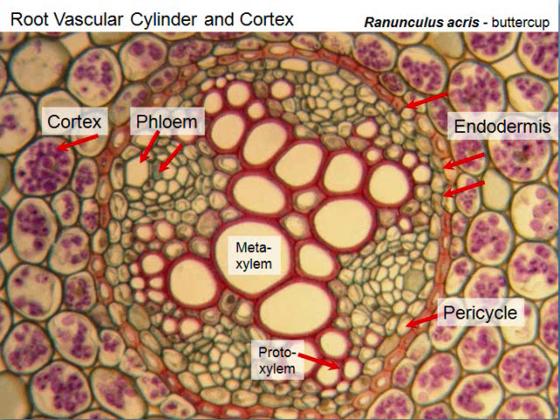All this outer area is the cortex. And this is starch — stored food. This starch was made by the leaves and the root stores it for wintertime.